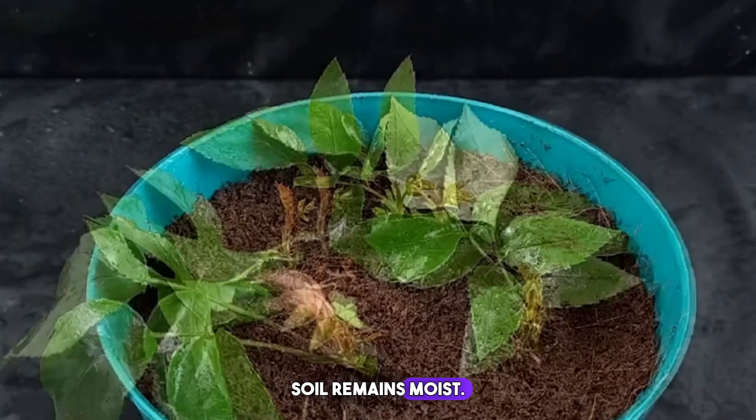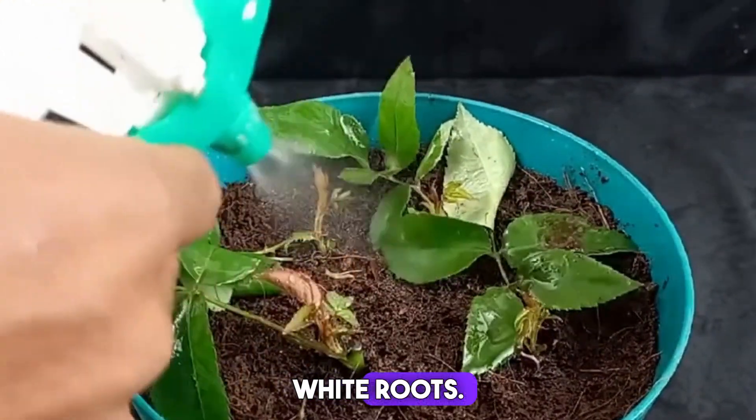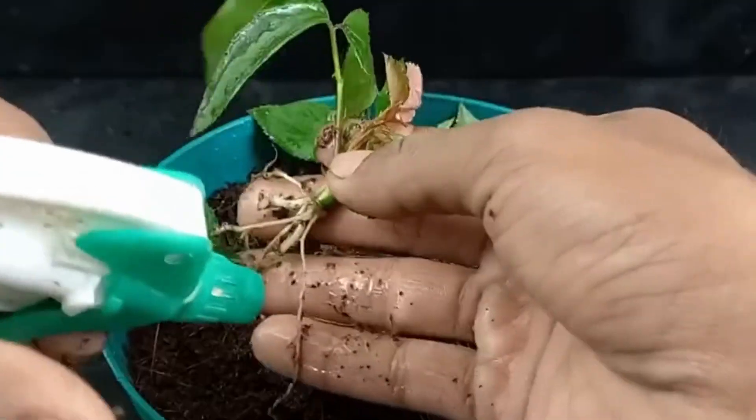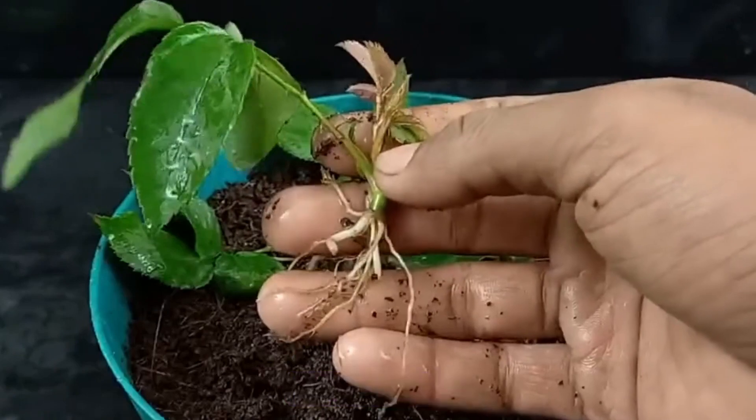Ensure the soil remains moist. After about 30 days, the bottom of the branch will grow small white roots. Then we can transplant it into a flower pot and maintain it normally for about a week.